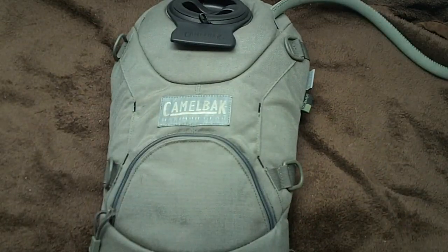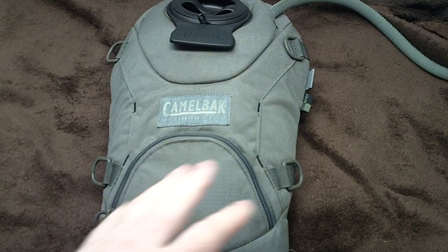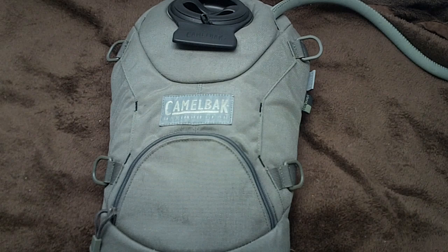Hey guys. I wanted to cover my newer water system that I'm going to be using this summer. Initially I wanted a little bit bigger water capacity for my bug out bag and something a little bit more versatile, a little bit more sturdy. What I was using was the old dromedary bag.